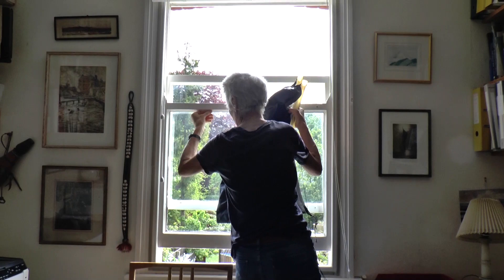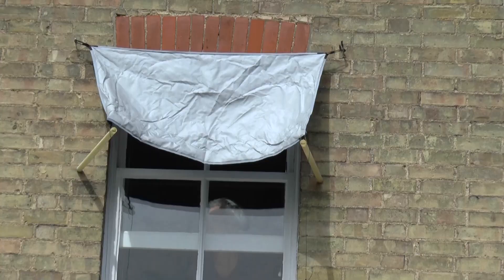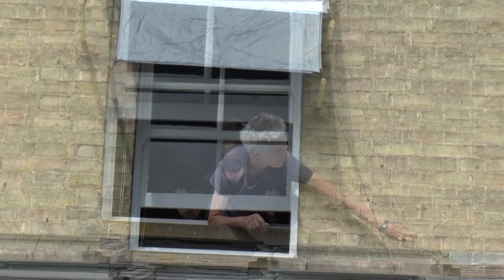I lean out and hook some elastic loops at the top over hooks on the wall. Then two lengths of tube hold out the bottom edge. I tension it all up with guy ropes attached to more hooks screwed into the outside wall at the bottom. It works very well and the shade keeps the room cool.